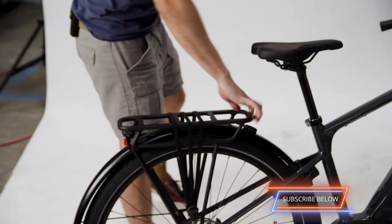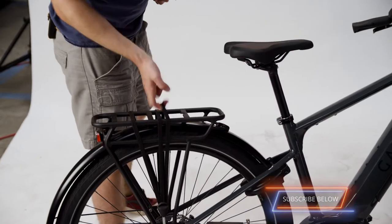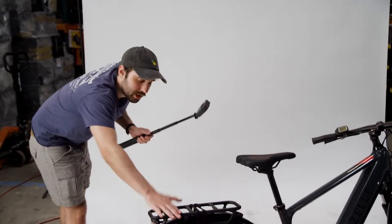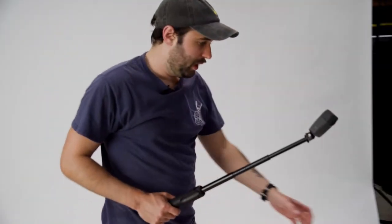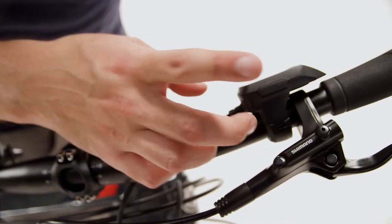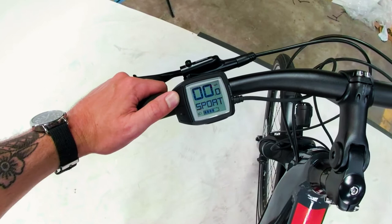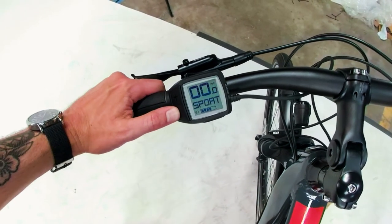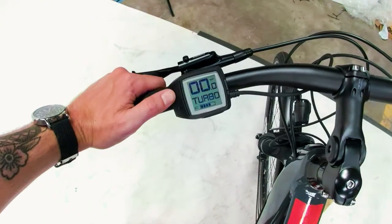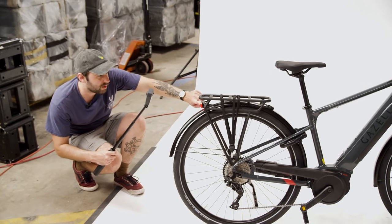There's a nice rack in the back for your milk crates, dog carrier, or a friend. I love storage space — I love strapping stuff onto my bike because I hate wearing backpacks. The power button is on top of the screen, just one click on and off. The assist modes cycle through: Off, Eco, Tour, Sport, and Turbo. This bike has a lot of different settings — it's pedal assist. I'll probably stick with Turbo most of the time. There are brake lights too — a nice reflector and a light.